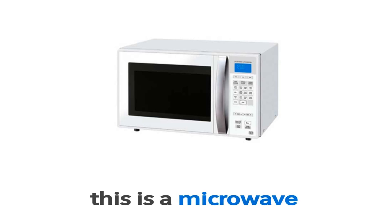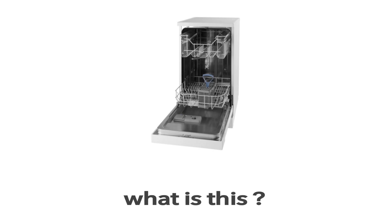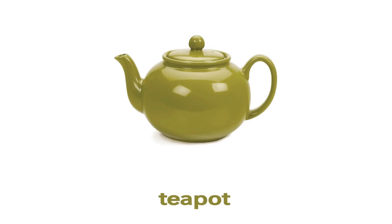This is a microwave. Dishwasher. This is a dishwasher. What is this? This is a dishwasher. This is a teapot. What is this?